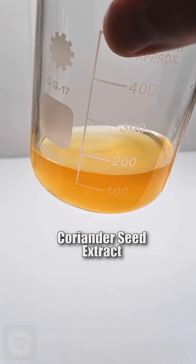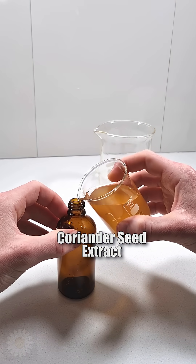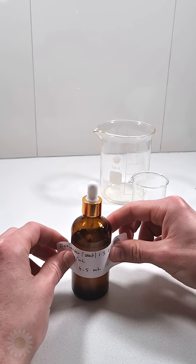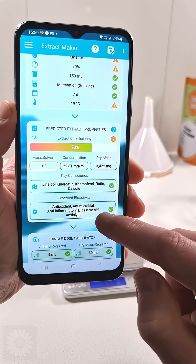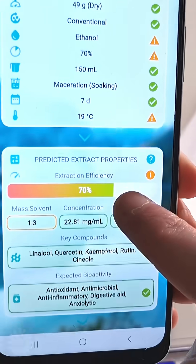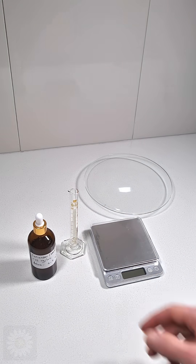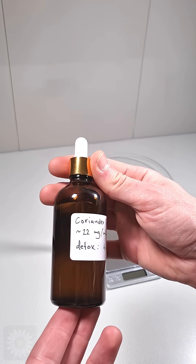In our last video, linked below, we used the Extract Maker app to create an alcoholic coriander seed extract. The app calculated 23 milligrams of coriander per 1 milliliter of tincture, but we didn't check if that was accurate. In this demo, we show you how to test the strength of any alcoholic extract you create.